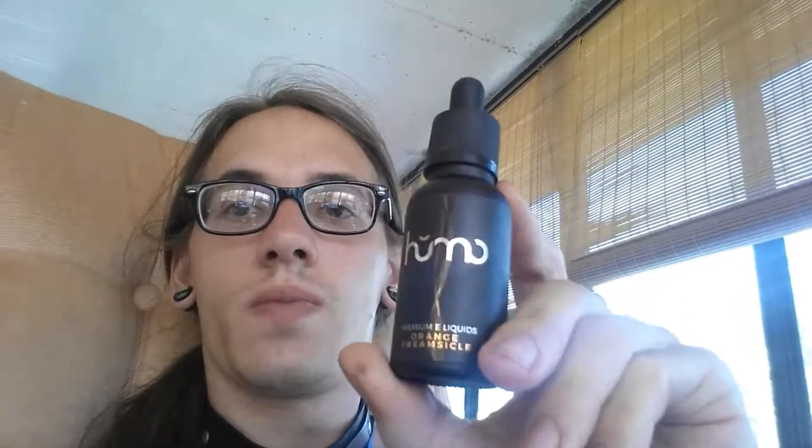And of course, without further ado, it's not a vaping video if we're not out blowing some clouds. Amazing taste, absolutely amazing product — highly recommend.